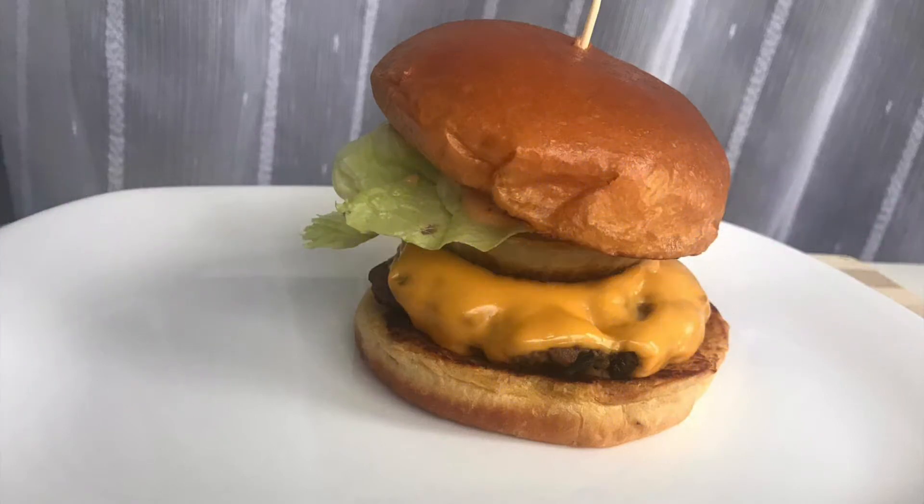Hi guys, welcome back to my channel, or welcome if you are new. Today I am going to show you a new video for everyone — I will show you how to make my favorite cheeseburger.